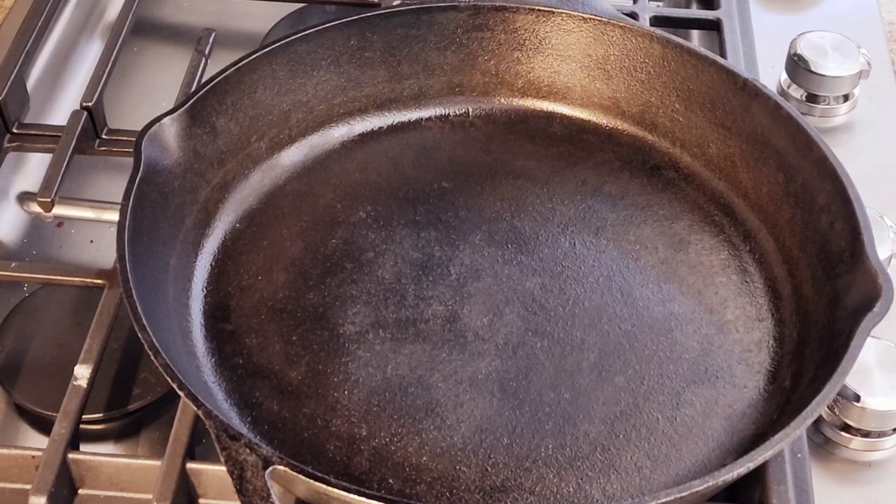Hi everybody, welcome to my channel Rosie Cooks. I'm making some chicken thighs. This is a really easy recipe and it comes out so tasty.